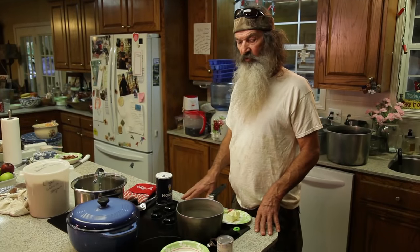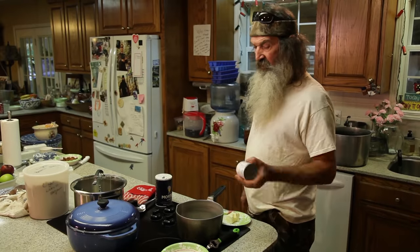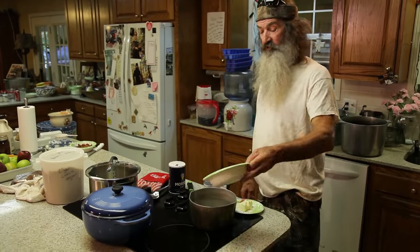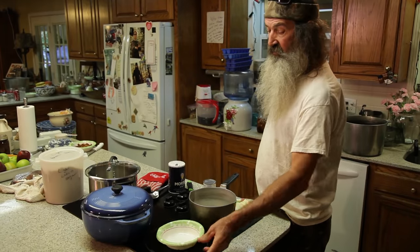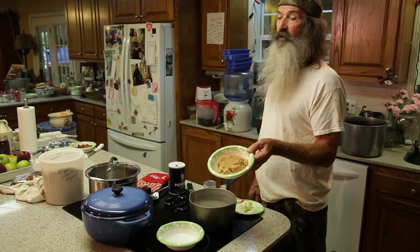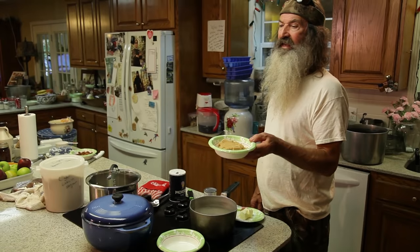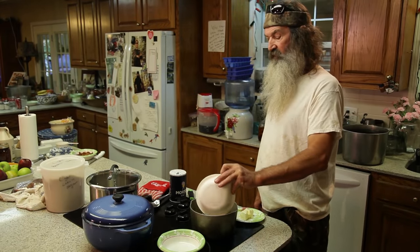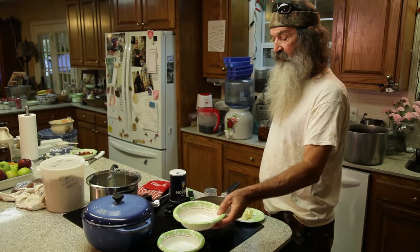I'm going to show you very quickly how to make pecan pralines. All you need — see that? — cup of white sugar. It's in. Light brown — not brown sugar, light brown sugar. There's your difference. One cup of light brown, one cup of white. Easy to remember.